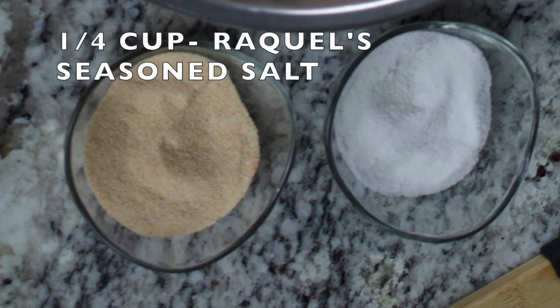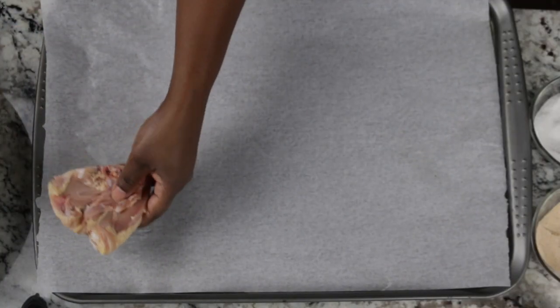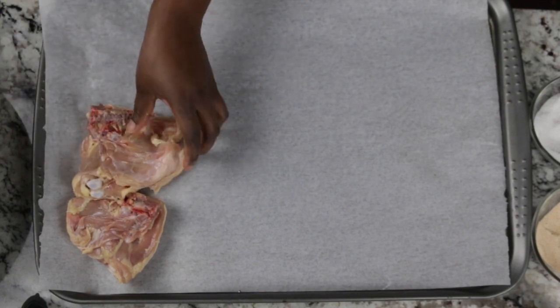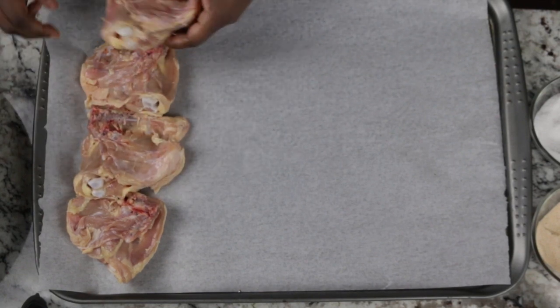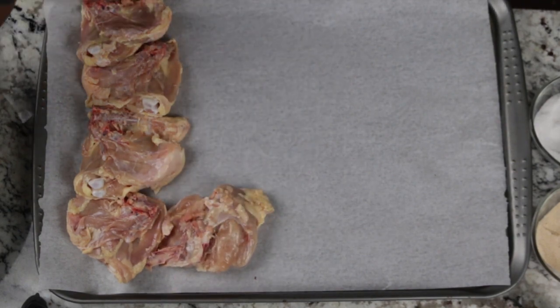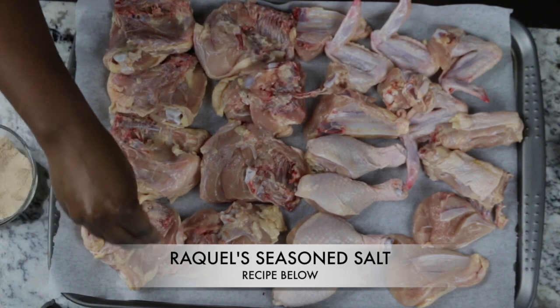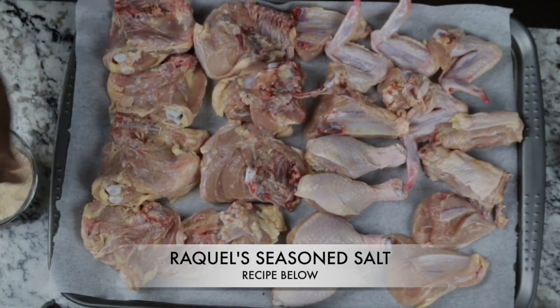Starting with a quarter cup of Raquel season salt — you can find that on the link — we're going to mix a third cup of fine sea salt with two teaspoons of baking soda. Turn the chicken skin side down on a baking sheet lined with parchment paper and lightly season with Raquel season salt.